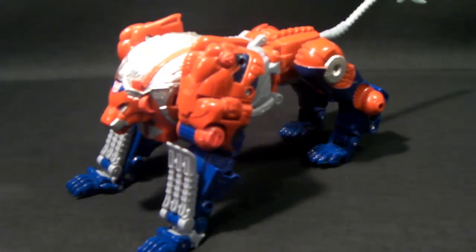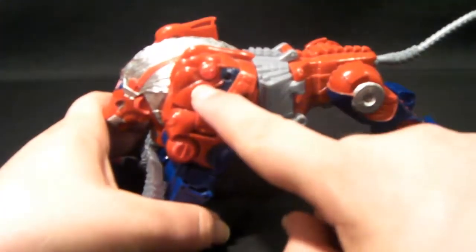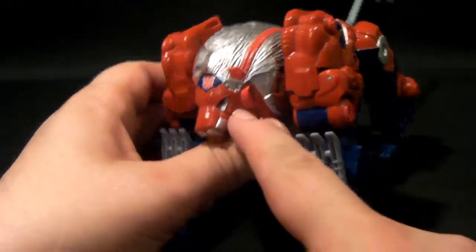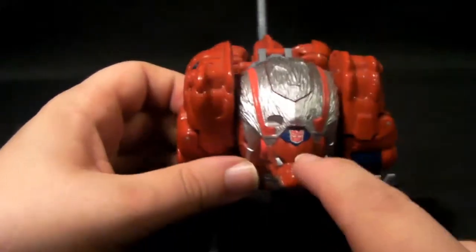As you can see, he is done up pretty much in Optimus Prime colours — he is blue, red, with some silver and grey and some pinkish highlights to highlight certain details, like here and here on his arm and some around the face here as well.